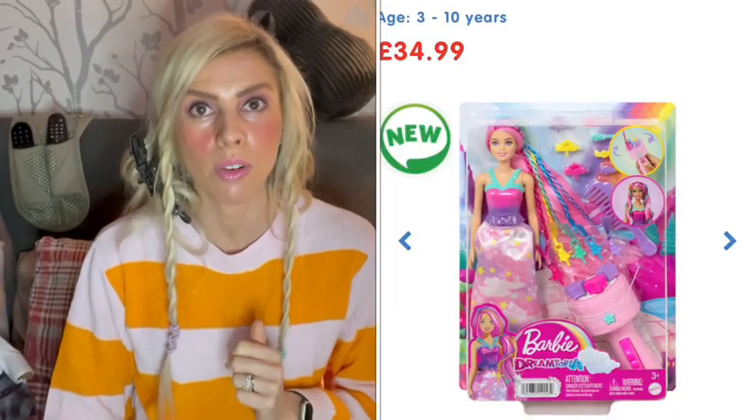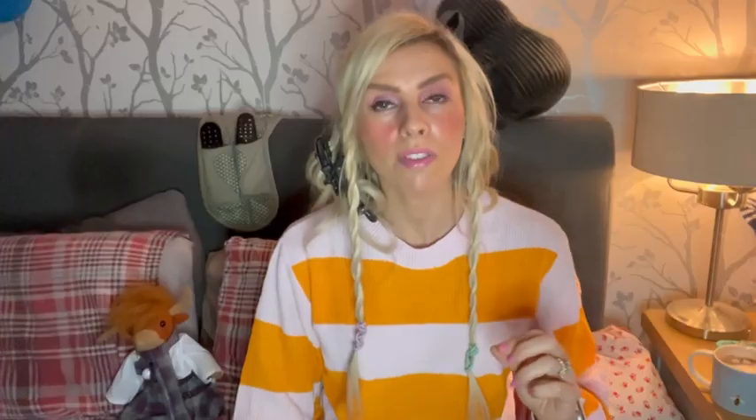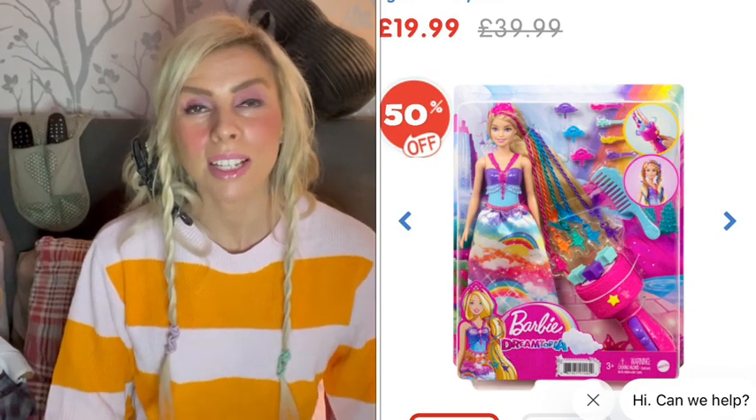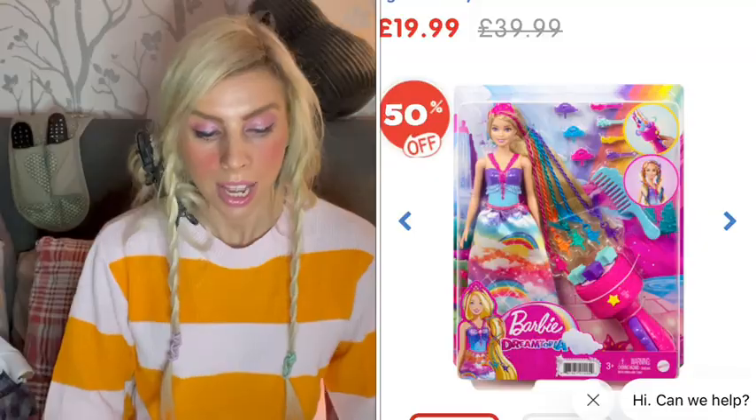I'll pop a photograph on the screen of the new one that's come out. I've managed to save myself £10 buying the older version and today I'm going to find out if I can do the twists on other dolls.